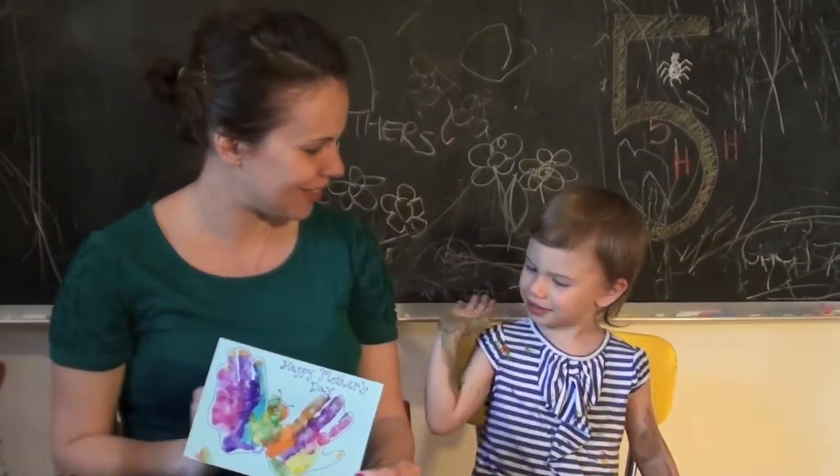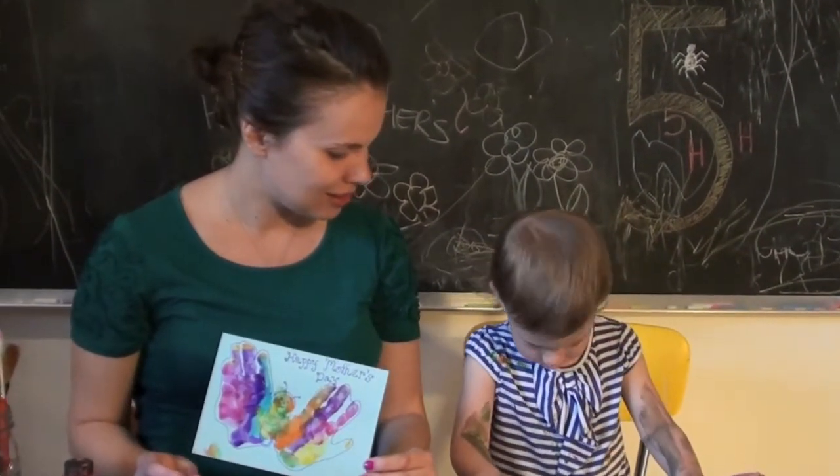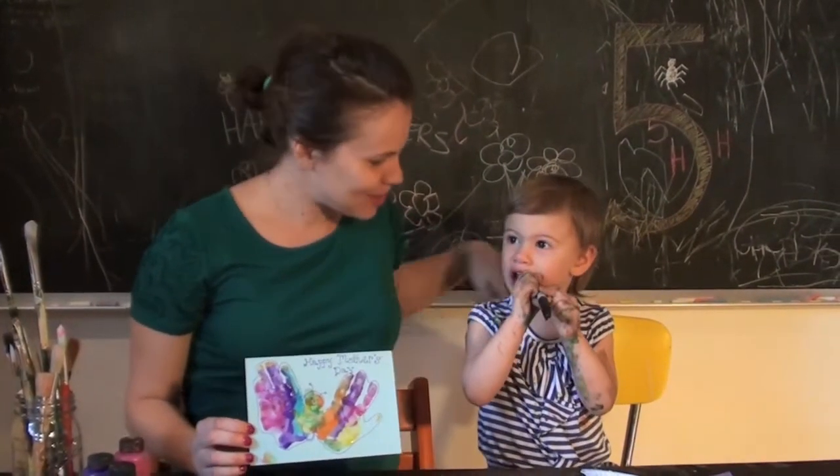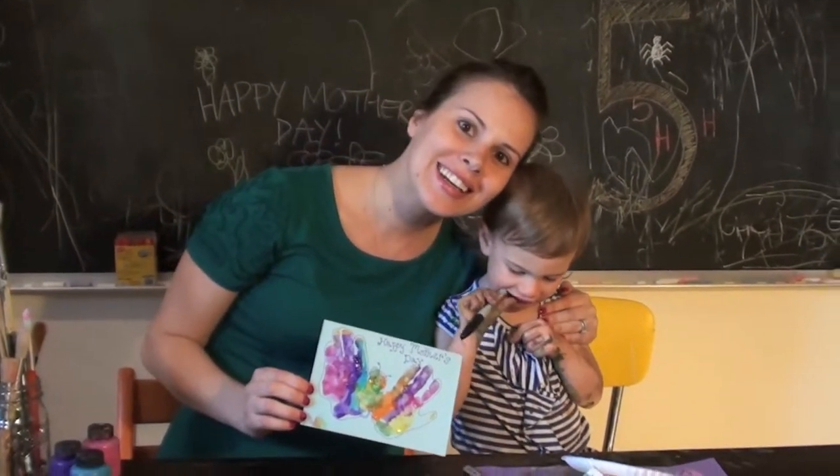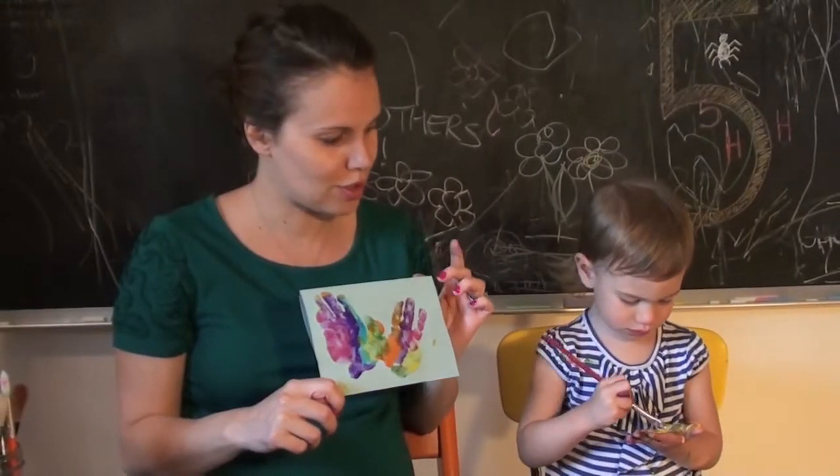Good job! High five. Can I get a kiss? I'm Jacqueline Carter. This is Georgia. This is how you make a Mother's Day card. Happy Mother's Day! What do you think of our card, Georgia?